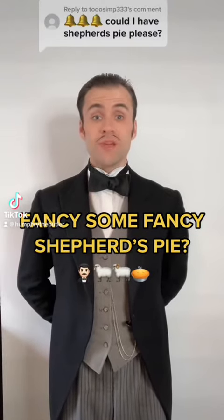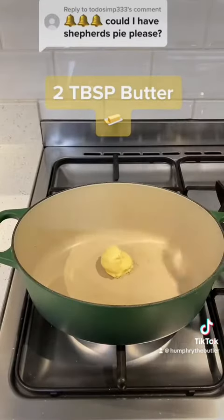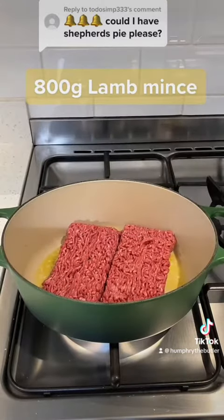Shepherd's pie? Certainly, it will be my pleasure. In a casserole dish, I melt two tablespoons of butter over a medium heat and fry 800 grams of lamb, which is crisp and browned all over.